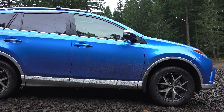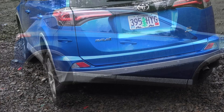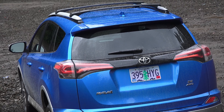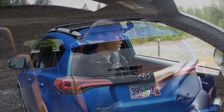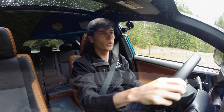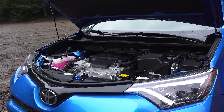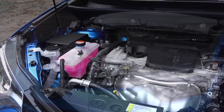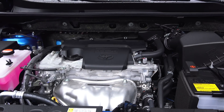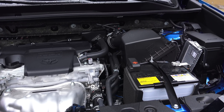There is also a hybrid model if you want better fuel economy, which is all wheel drive. It has an electric motor powering the rear axle and an electric motor up front in addition to the 2.5 liter engine. We are in the SE all wheel drive trim, which has a 2.5 liter inline four cylinder producing 176 horsepower and 172 pound-feet of torque, sent through a six speed automatic transmission to all four wheels.